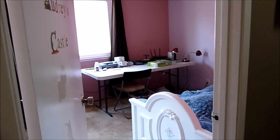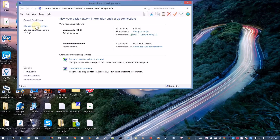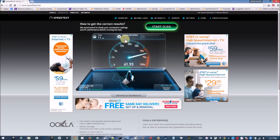Here's the layout of my house — four bedrooms upstairs and rooms downstairs. I placed the router in the middle room and I'll test all my devices in different rooms. This is a 2,300 square foot house. I'm running Windows 8.1 with a Broadcom adapter.